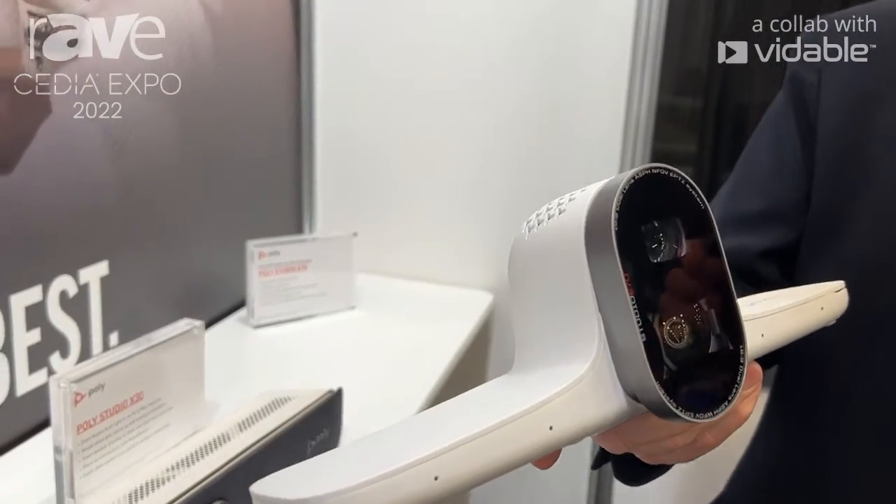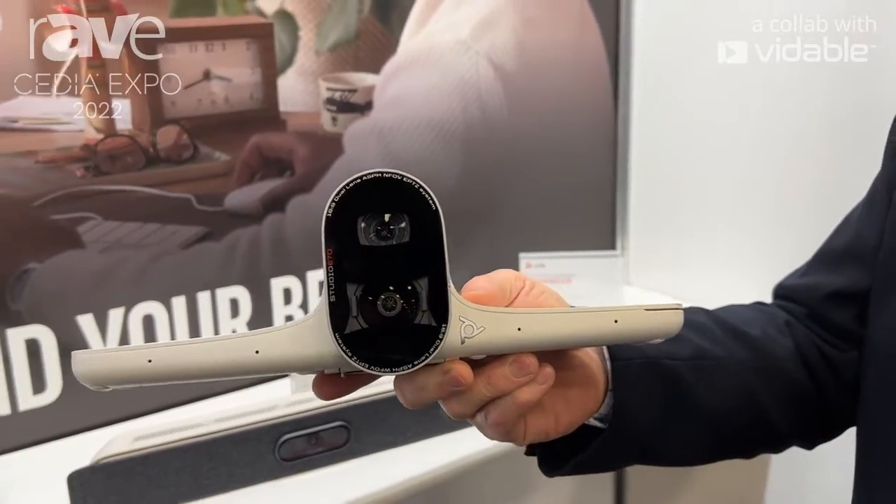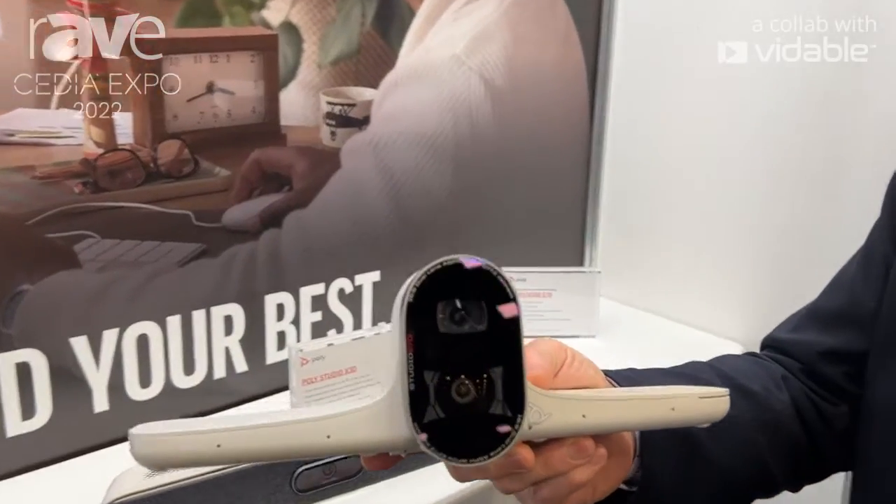We talked about in a different segment the X70. This E70 is a little different — it's not an integrated all-in-one. It doesn't have audio, but its camera capabilities are phenomenal.